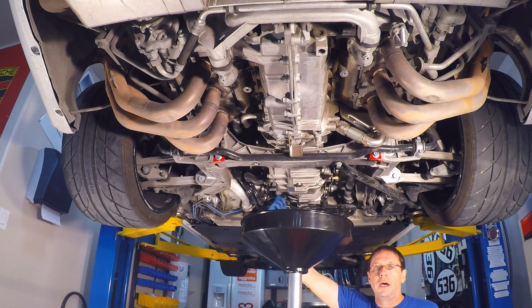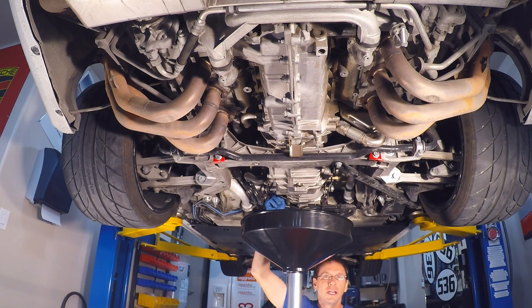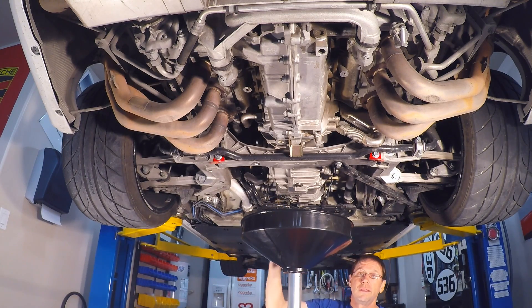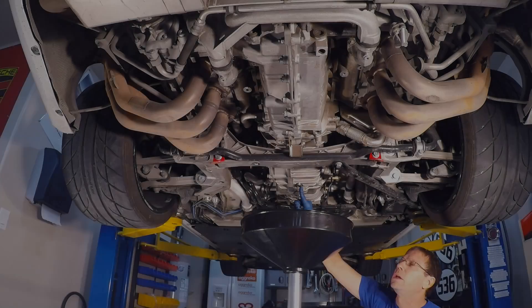We went ahead and loosened up the fill plug, which is a 10mm fill plug on the driver's side of the gearbox. You always want to loosen that first because if you can't loosen it and you drain the oil out, you might be stuck getting oil back in. Also, if you remove it, it'll allow the transmission fluid to drain a little smoother. There's the upper one and the crush washer fell out with it — always replace crush washers when you do this. We already loosened the drain plug, also with the 10mm.